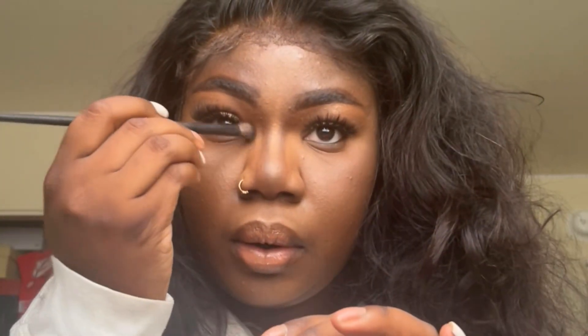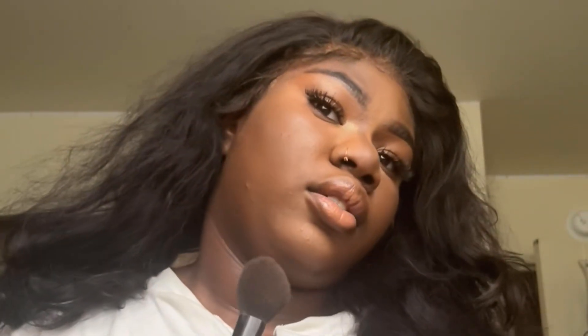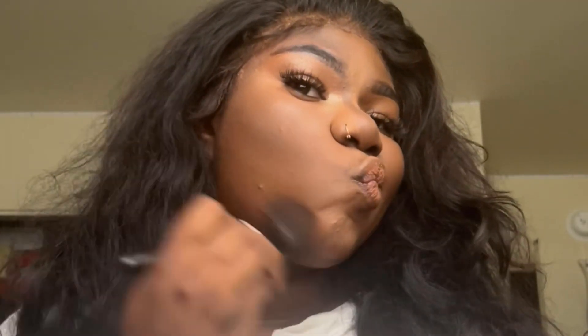I'm using this Made by Mitchell eyeshadow, putting it in the inner corner just to bring some light to the inner corners of my eyes. I had to bronze my chin because it's giving a different shade than my body. I'm just patting that in, and this is the finished look. If this makes it onto YouTube, pat on the back for me.